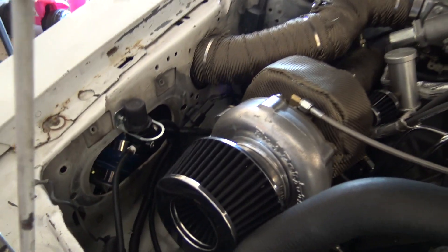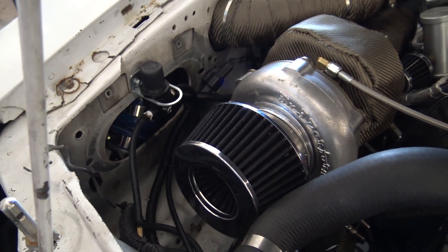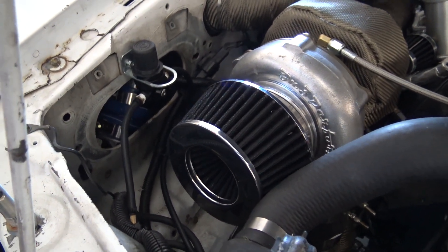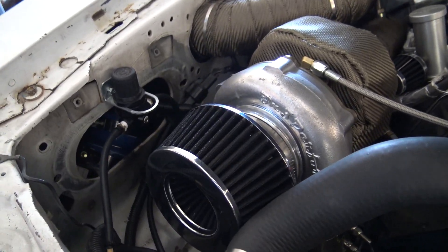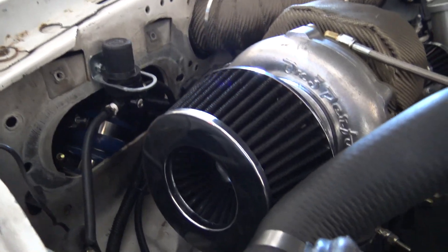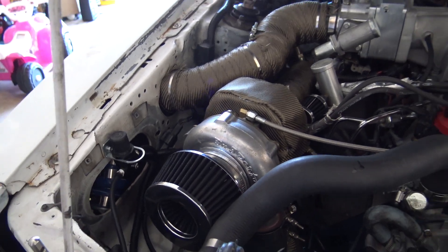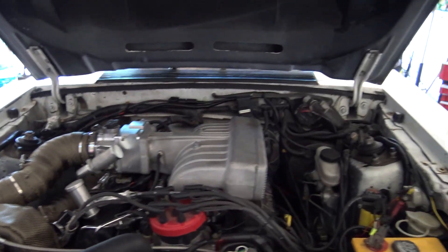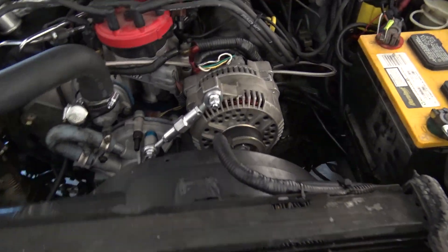I know I've seen a few comments about this air filter — they're known to separate, and even my tuner said to get rid of it. But we still tuned it with the filter on, so she's still together for now. I'm putting a cone filter on it.